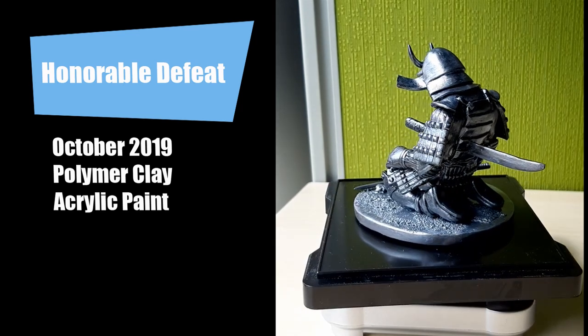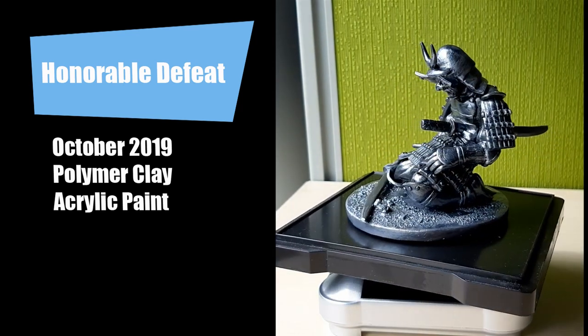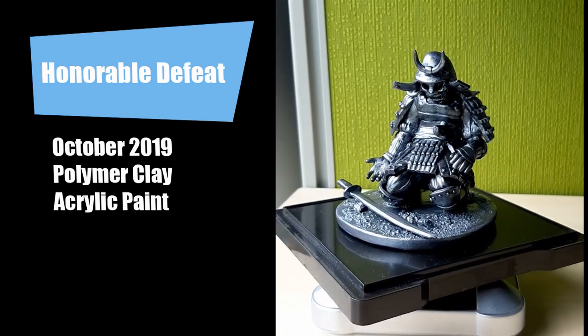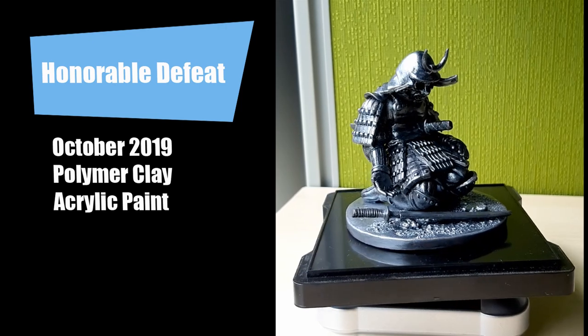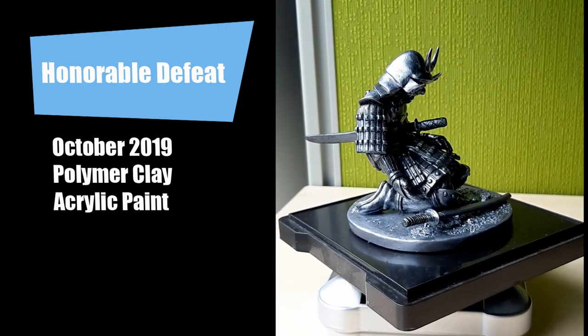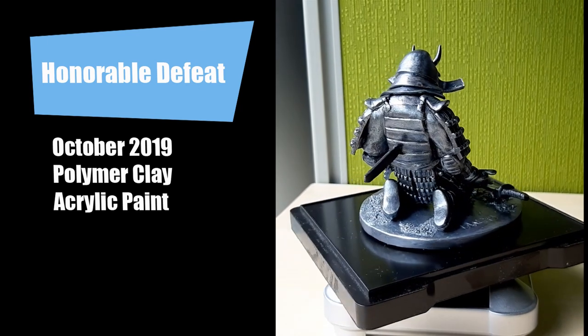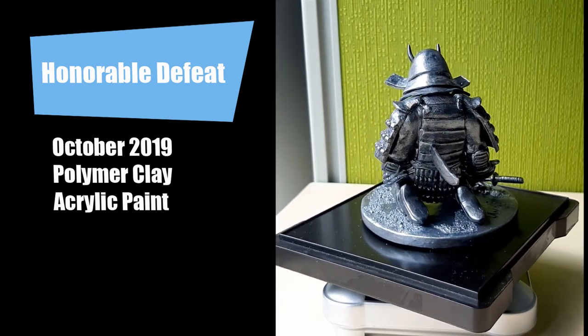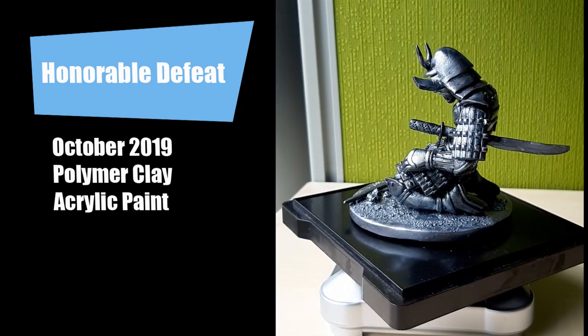It's made out of polymer clay — specifically a mix of Super Sculpey Firm and Super Sculpey Original. Once baked, I used acrylic paint to add some color. Funny enough, this sculpture is usually mistaken as seppuku or harakiri, or honorable suicide, when actually it's a samurai defeated in battle with a sword through its armor.